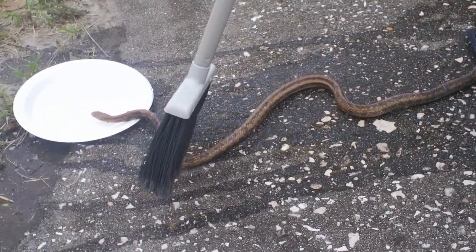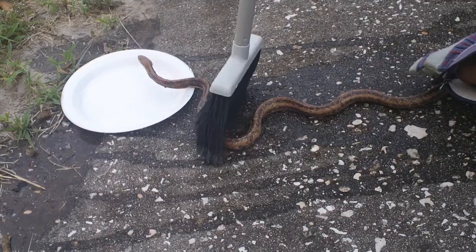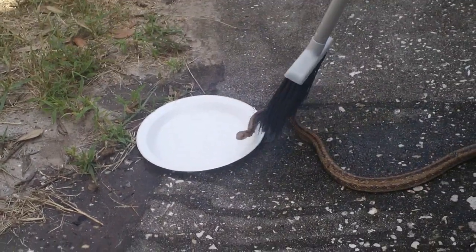There you go. Now we have to proceed to free the snake. It's sticking to the plate.